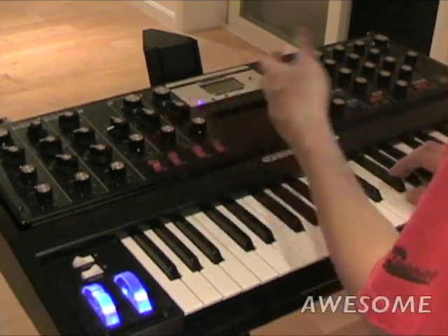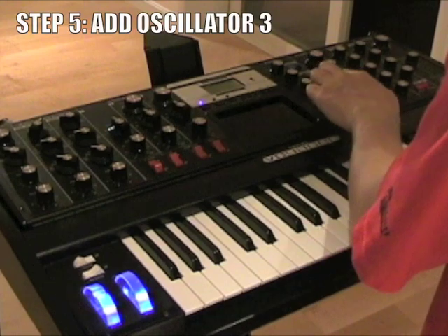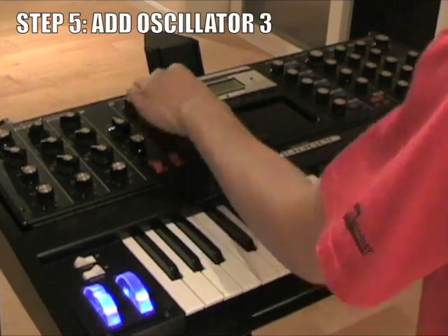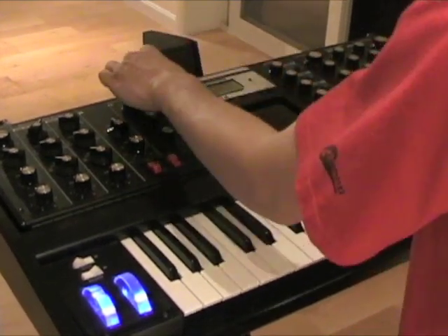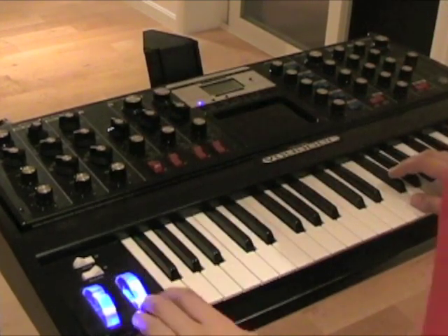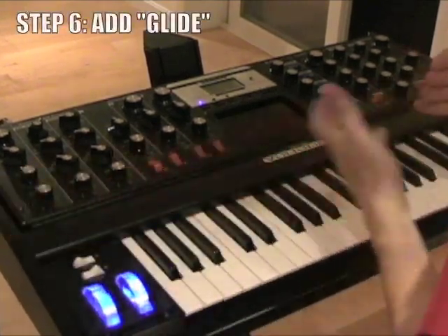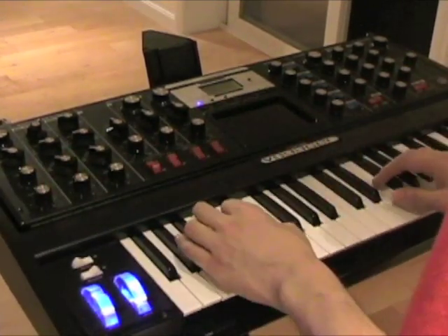We can or cannot use oscillator 3 — either way, it doesn't really matter. Make sure it's in tune. Then we can turn on the glide so that it slides very smoothly.